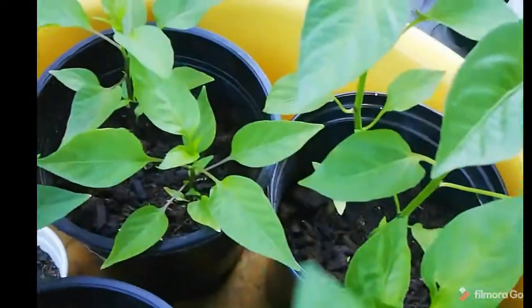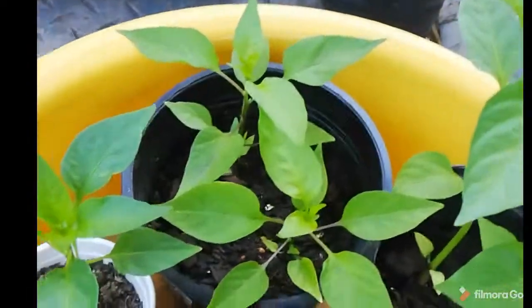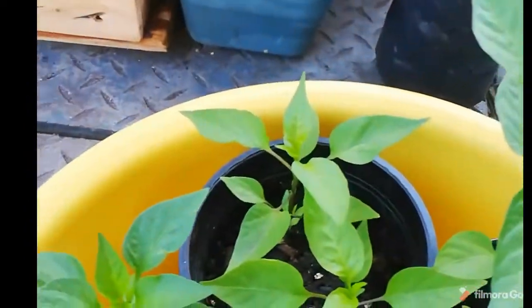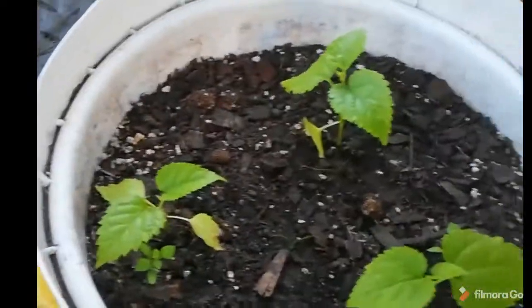And in there I have various peppers — some of it is habaneros, some of it is cherry bomb, or various red peppers, green peppers, and chili plants. This is an eggplant — it wasn't doing too well on the other side, I don't think it was getting enough sun, so I moved it to this side. And then these are my black mulberry plants.